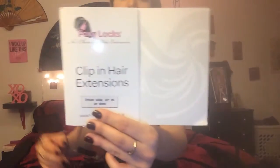Hey everybody, it's Brooklyn and I'm back with another review. This is actually popular, reviewed by a number of other YouTubers, and I finally got them for Christmas. I got the Foxy Locks by Actual Foxy Locks from Australia.